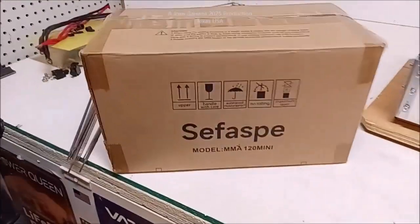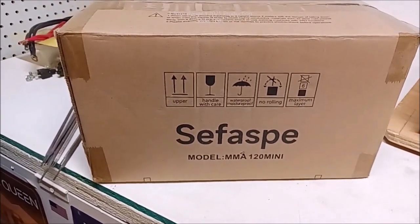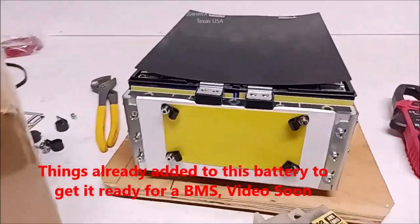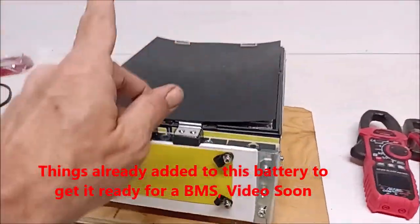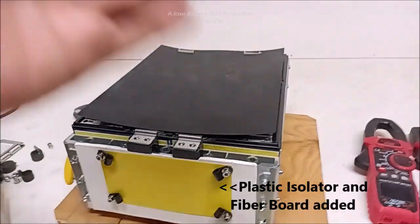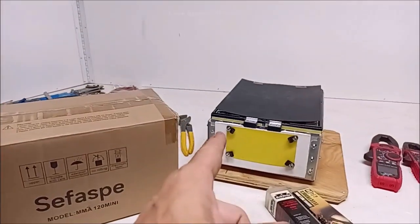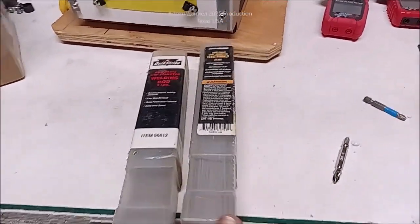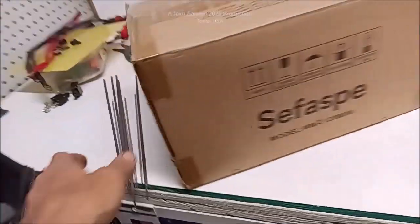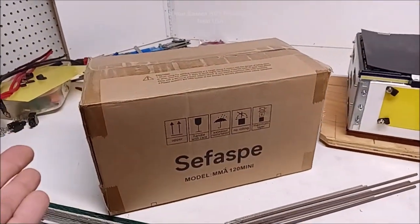Hey everybody, I've got one of those little tiny welders. I got it on Amazon. I'm making parts — I'm making parts for a wind turbine. If you watched a previous video you saw us get a blue Eddy expansion battery minus the plastic box and controller. I'm going to be grabbing some Harbor Freight Quick Strikes, Chicago Electrics, and some 7018s, and we're going to take this outside and give it a shot.